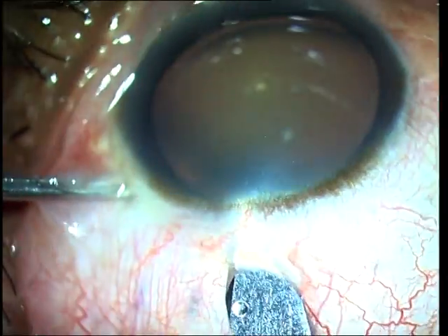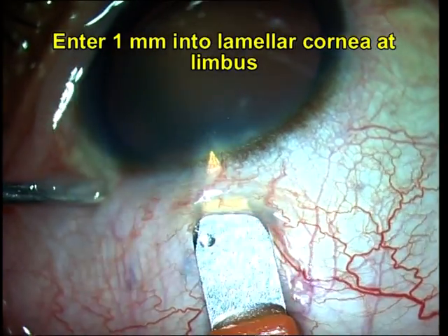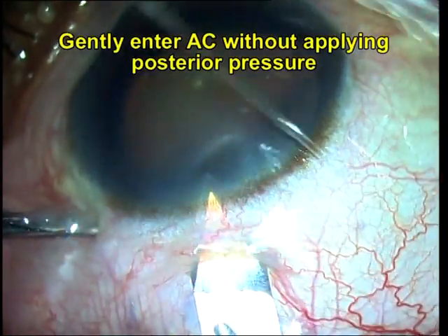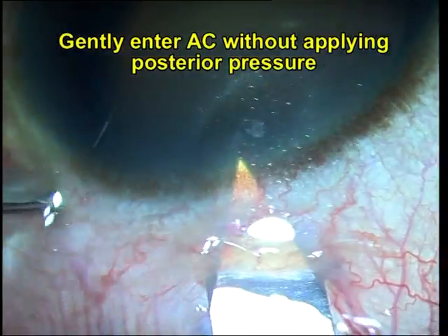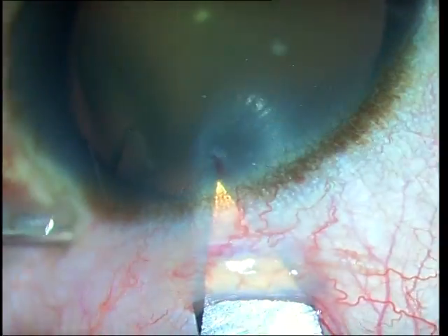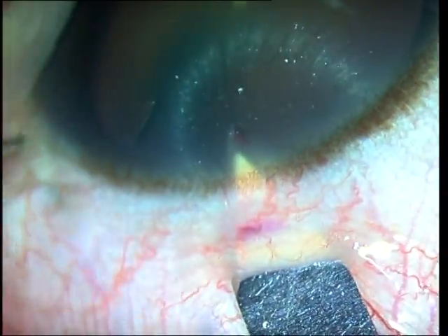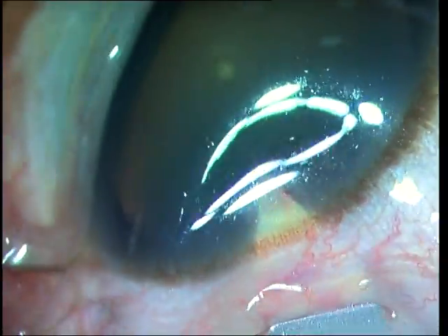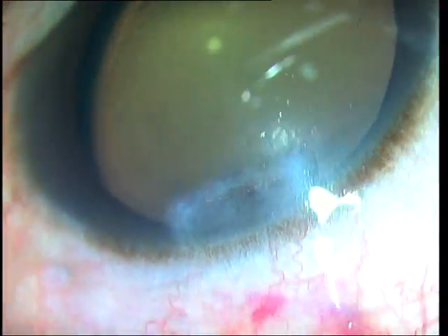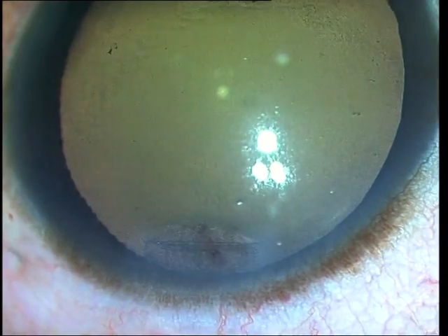Once I reach the limbus I go into lamellar cornea about 1 mm from the limbus, and at this point I turn my keratome horizontally and enter through the deep cornea into the anterior chamber. I allow the full horizontal extent of the keratome to enter so that I get a 2.8 mm wide internal entry for the tunnel. In this manner I have created an entire sclerocorneal tunnel with just one single movement of the keratome. You can see the internal lip of the corneal tunnel right there and the distance that it should be from the limbus.